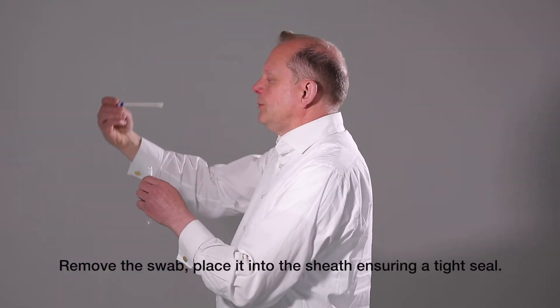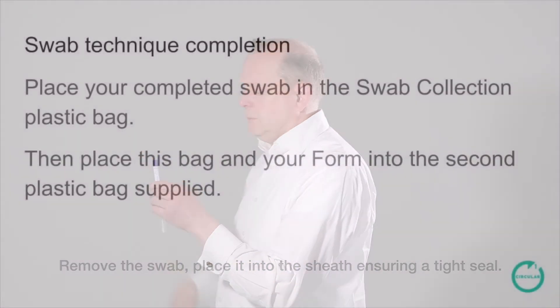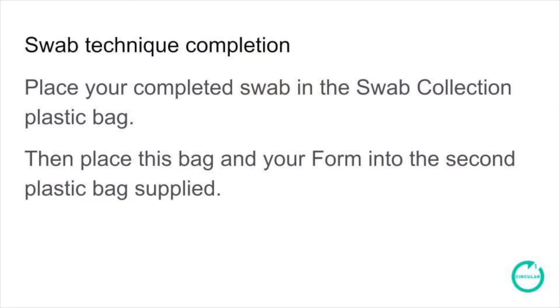Remove the swab. Place it into the sheath, ensuring a tight seal. Place your completed swab in the swab collection plastic bag.